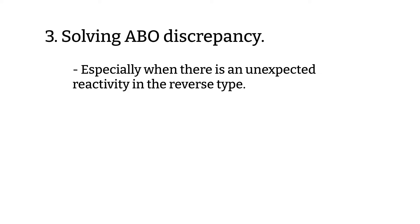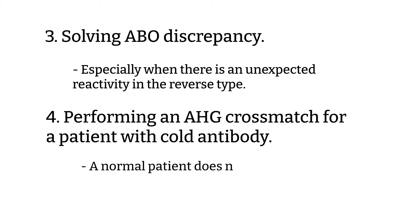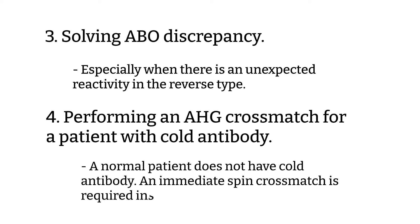Fourth, the immediate spin crossmatch when a cold antibody has been identified. When the cold antibody interferes with the immediate spin crossmatch, a pre-warm crossmatch can be used to help find a compatible unit. Unexpected reactions in an immediate spin crossmatch could be due to cold antibody, so you can repeat the crossmatch using pre-warm technique, warming the patient serum and donor cells separately prior to testing.